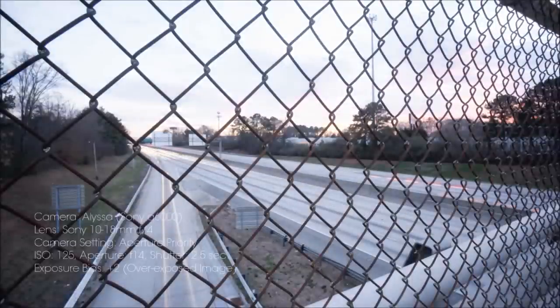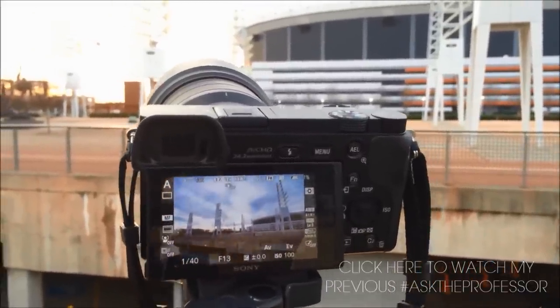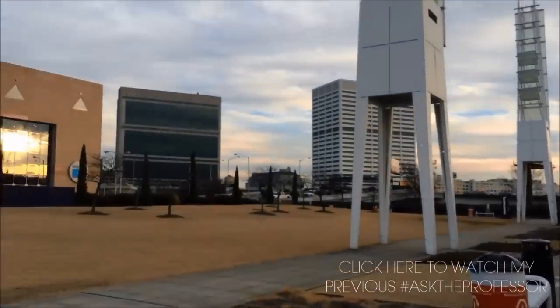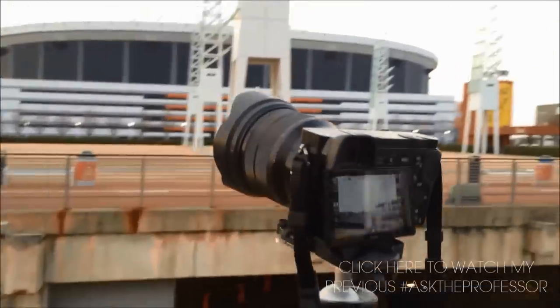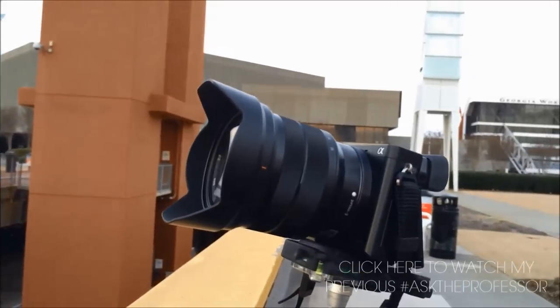Hopefully this video was very informative if you're trying to do nighttime photography or capture light trails. Be sure to connect with me on my social networks, especially my Instagram at Professor Heinz, and remember to thumbs up this video if you liked it. Thanks for subscribing to my channel.